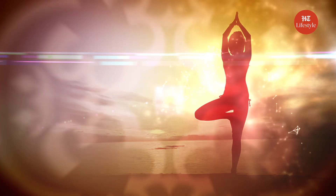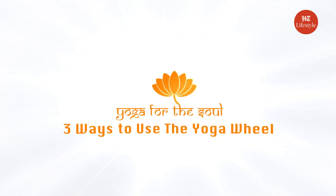Are you bored of practicing the same yoga routine? Are you looking to make it more exciting? My recommendation is to add props. The yoga wheel is a great prop to develop stability and strength and provide balance to supplement your practice. Hi guys, so today in yoga for the soul we will talk about the three ways to inculcate a yoga wheel in your yoga routine.